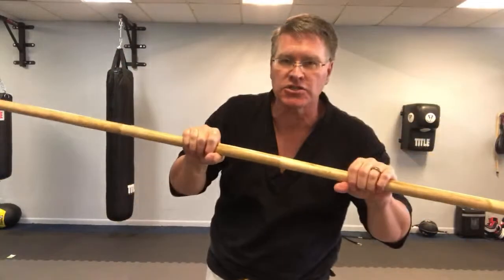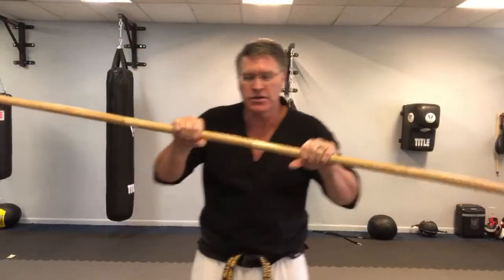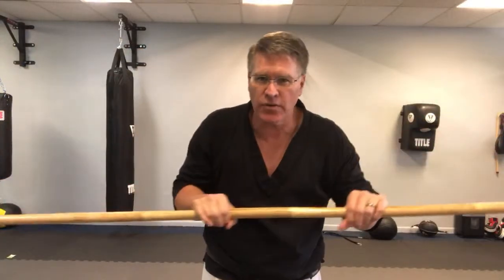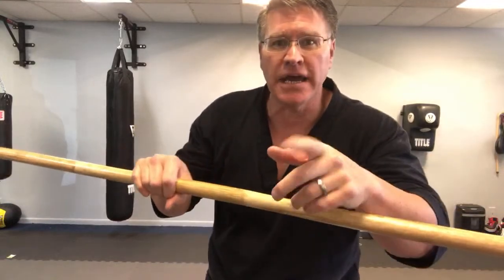We're almost done with the blocks and strikes, and then you've got to learn the kata, the pumse, the form, the pattern — whatever you want to call it. Kata is the Japanese word, pumse is the Korean word. A lot of martial arts have forms and patterns.